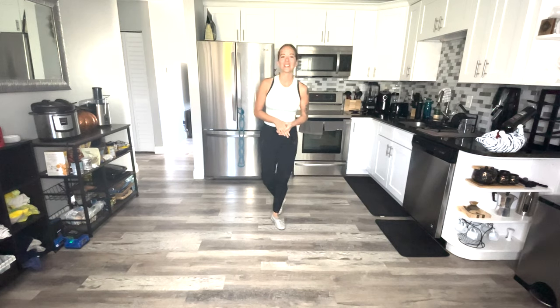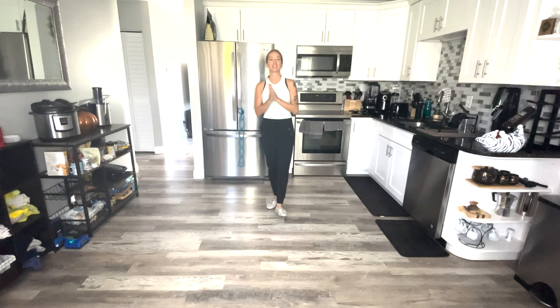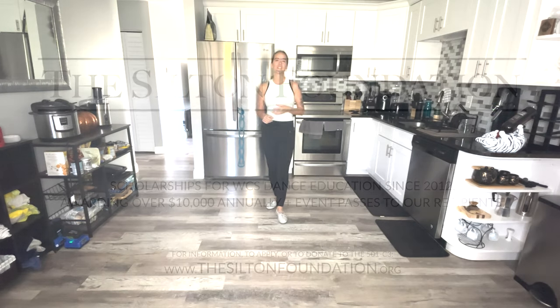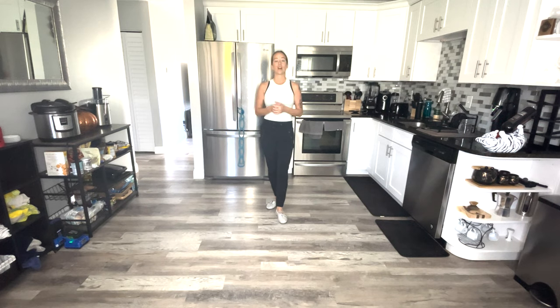Hey everybody, this is Sonia Dessevaux filming today for TheSyltonFoundation.org. You can find them online — a really cool nonprofit organization. You can donate if you've had a good year and feel generous. Or if you need financial aid, they give $10,000 a year for training for West Coast Swing and also passes for events when those are happening. Check it out: TheSyltonFoundation.org.